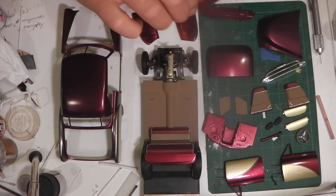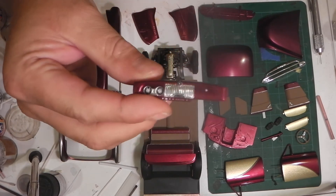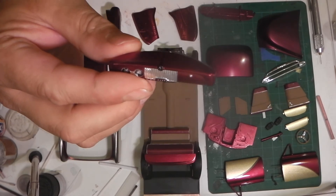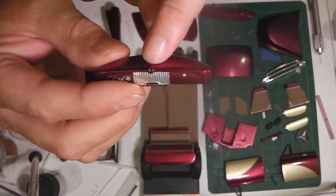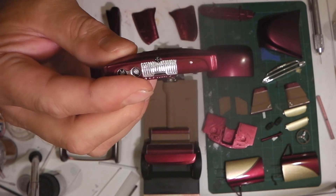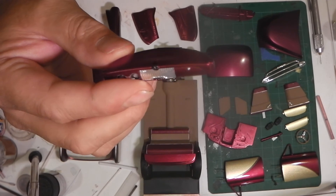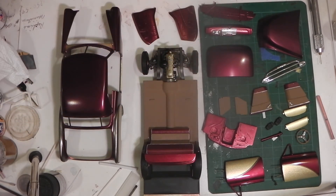The dash is pretty much finished — detailed it up pretty good. There's bare metal foil on it and I still have to clear coat it. In the center there's a clock, and I've actually made a little trim ring, a bezel, to go around it. I haven't finished painting it yet, but it should make it look a little bit more realistic.